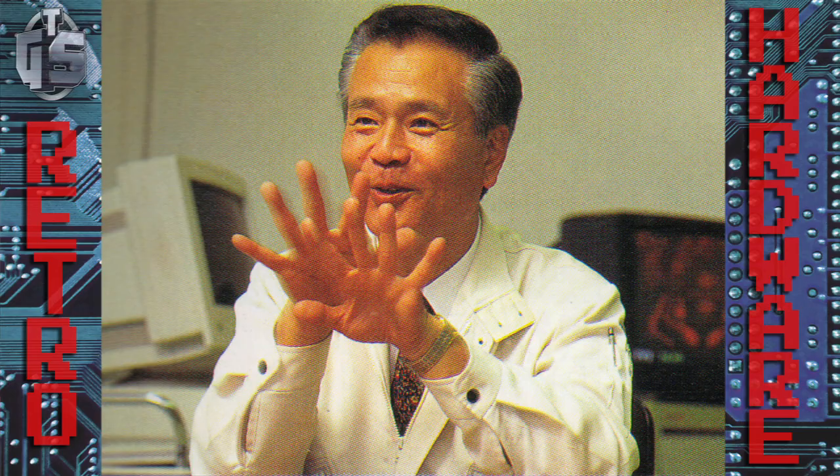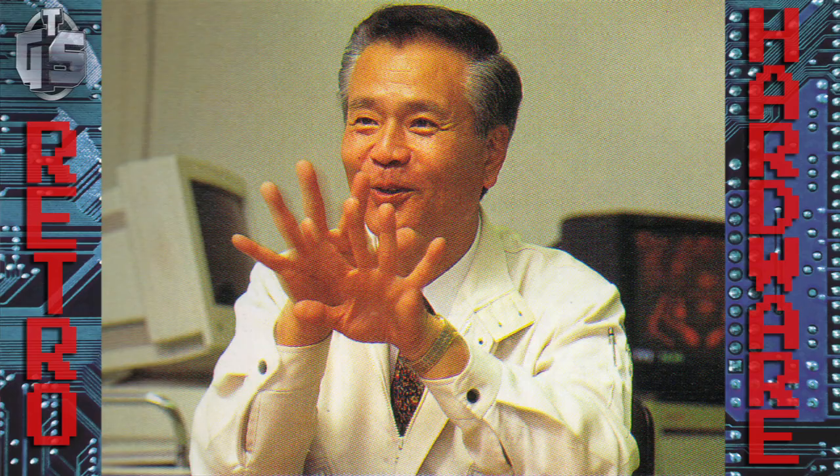That's it for part 1, thanks for joining me. Stay tuned for part 2, where we talk about the controversial Virtual Boy, also developed by Gunpei Yokoi. Happy collecting!